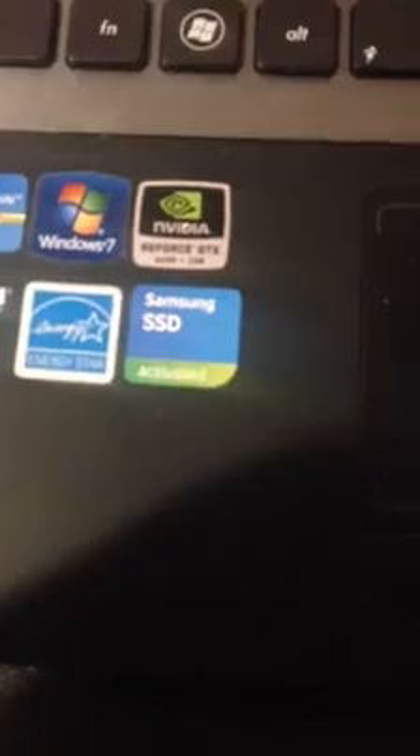Hello everybody. I'm going to show you a demonstration on my ASUS G75 VW laptop. Yesterday I just upgraded the Solid State drive on my machine and it's a Samsung 250GB hard drive. So I'm going to show you the boot up performance.